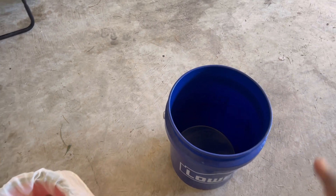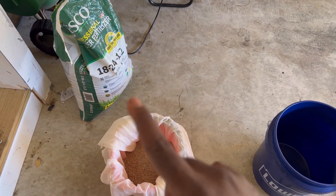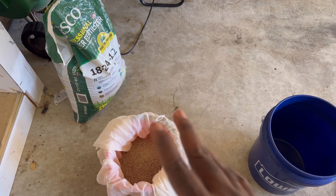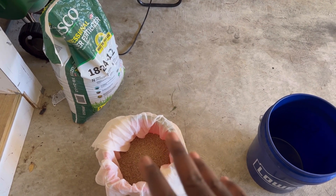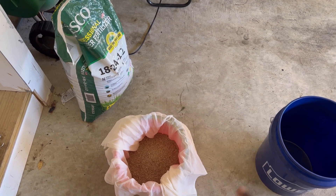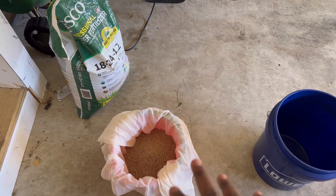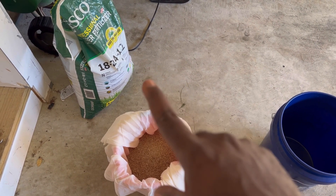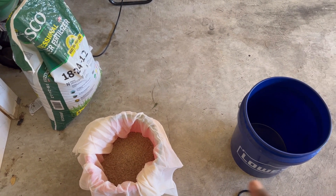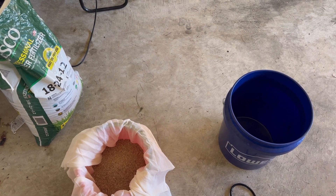Once we're done with that, I'm going to use the Lesko starter fertilizer. I'm going to do about maybe six or nine ounces per thousand. Then we will add the grass seed to that — dry the grass seed after six hours and add it to the Lesko fertilizer. Then just spread that around the thin areas in the front where I showed you guys earlier.